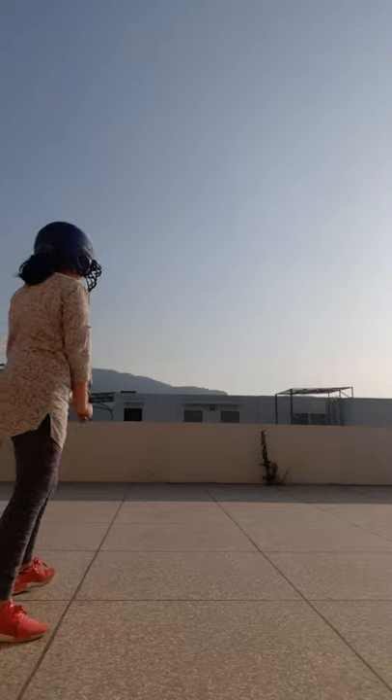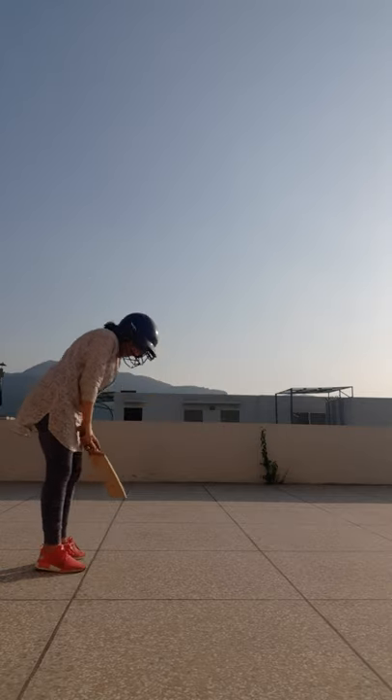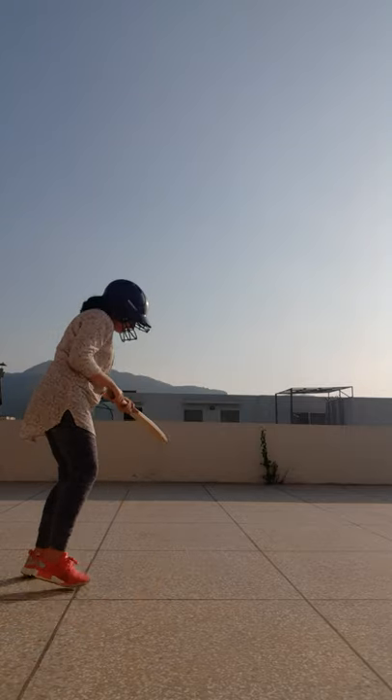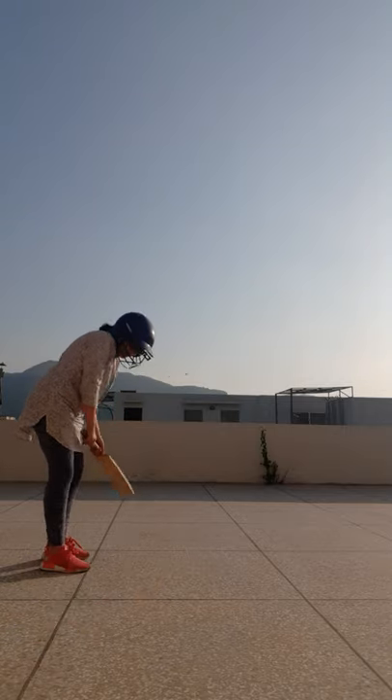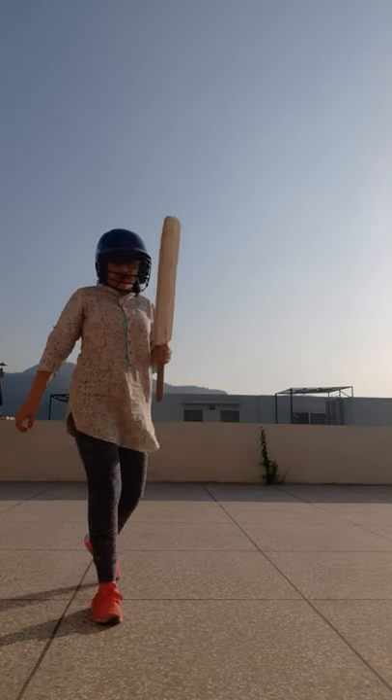I'm going to set an example for you guys. The ball is coming right here — you just have to do this and then do that. If you're watching, please do it with me. Because if you don't practice, you'll never get good at it.